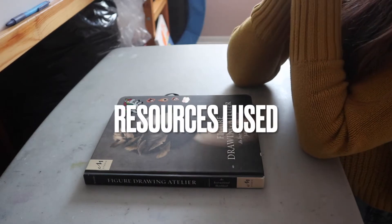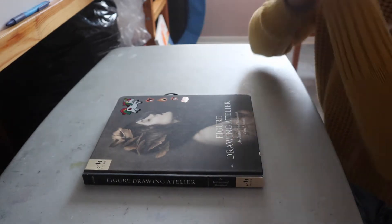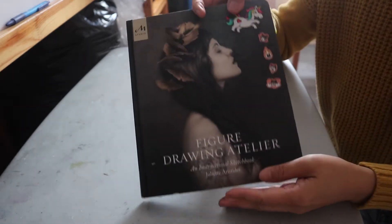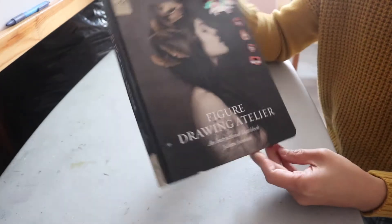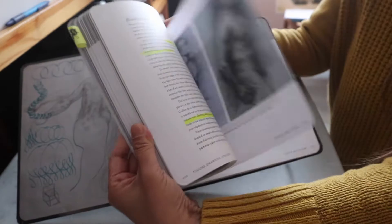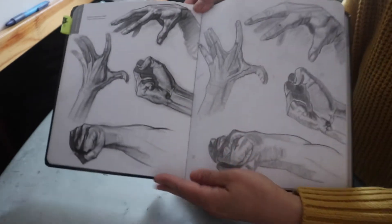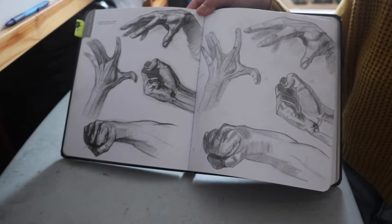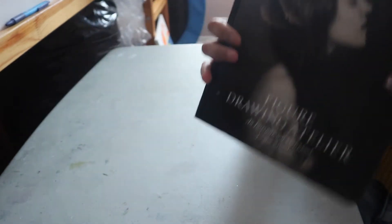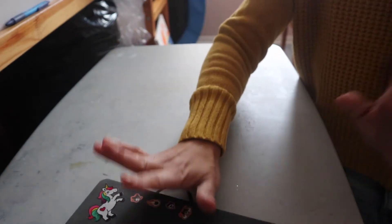I'll try to go chronologically. So I think it officially started for me doing figure drawing studies around 2019, and it was when I finished this workbook by Juliet Aristides called 'Figure Drawing Atelier.' I did that in 2019. I'm not gonna do a complete book flip-through because I already did that in another video, and I'll link that and everything I mention in the description box below. This is the first thing I ended up working on in terms of figure drawing.